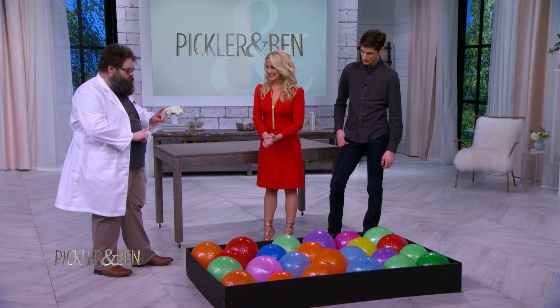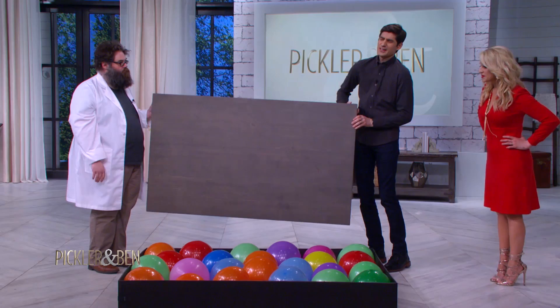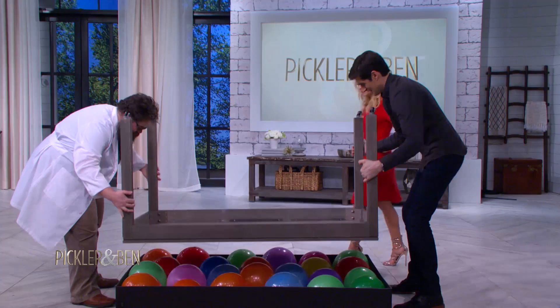Ben and I are going to flip this table — that's the trick, by the way — on top of the balloon. So what we're going to do, we're going to stand on these balloons. What do you think is going to happen? It would pop. But what we're going to do is distribute our weight evenly by placing this table on top of the balloons. You're going to do it simultaneously? Yeah, we're good.